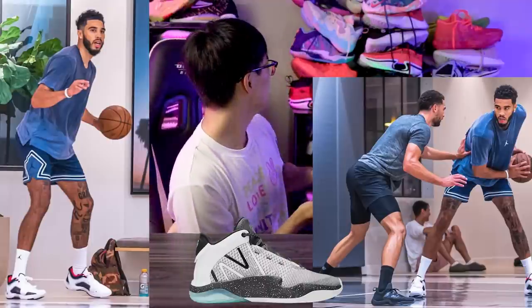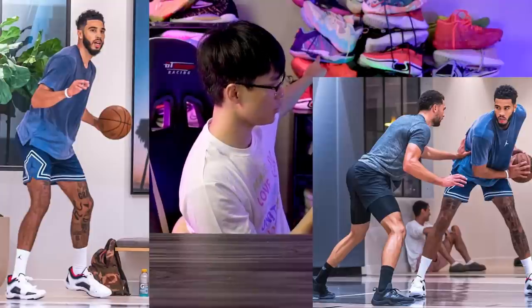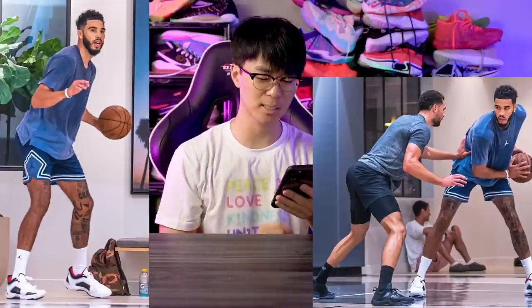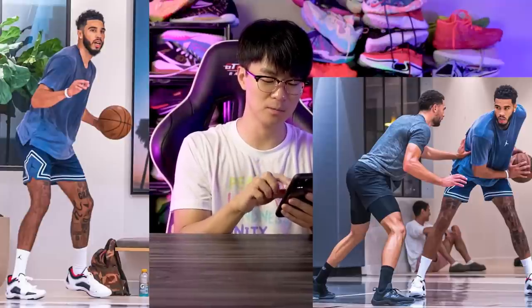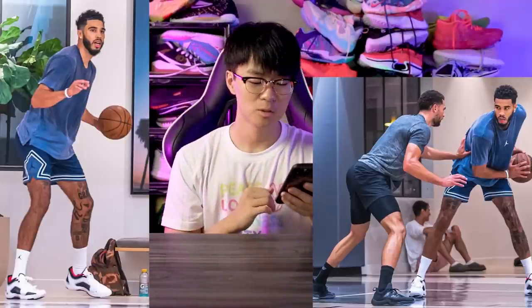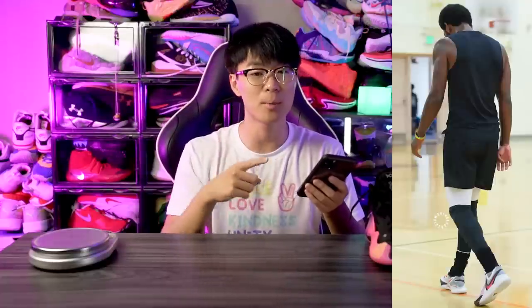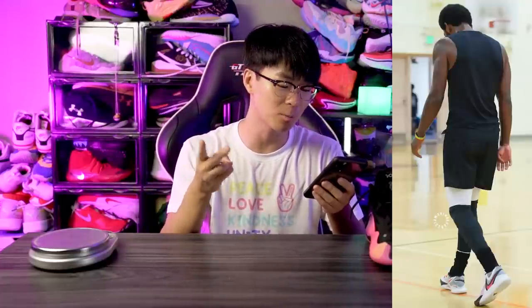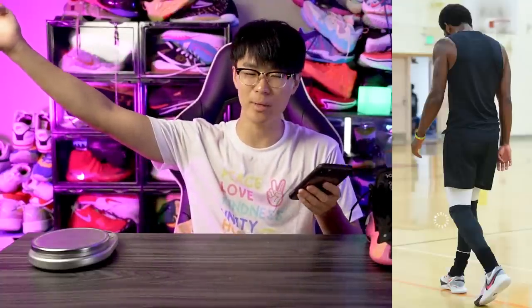Others think it could be the Two-Way V2 Low, which is odd since it looks nothing like the V2. It's all black so it's hard to make out the details, but the Two-Way 2 is a great shoe so I'm excited about that. There are a lot of shoes dropping — the Kyrie 8, LeBron 20, Trae Young 2 all supposedly in October, plus the Don Issue 4 which has been out in Asia for about six months but hasn't hit the US yet, and the Jordan 37 in a couple of weeks.